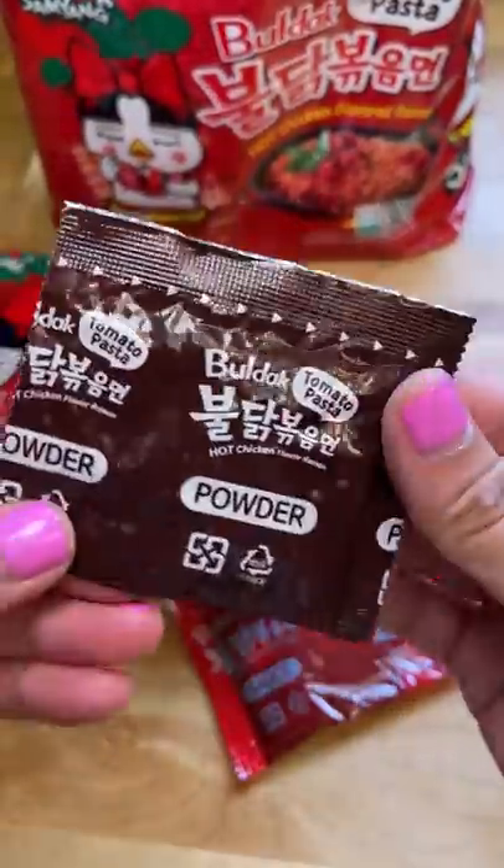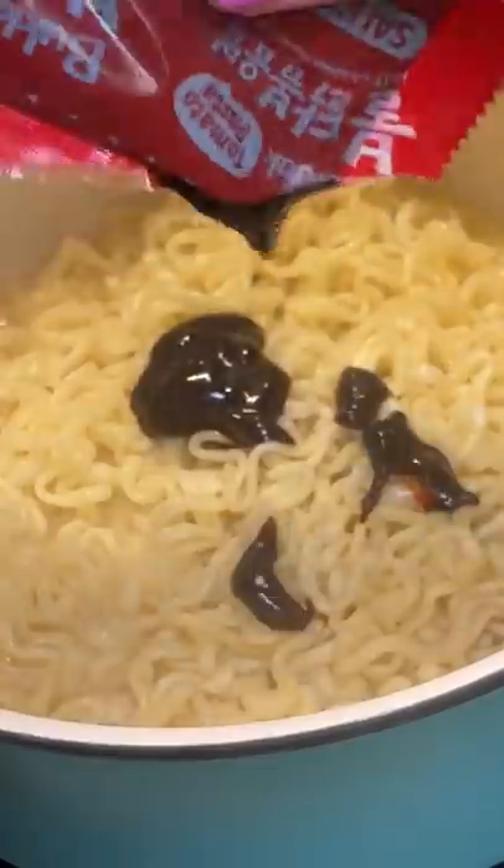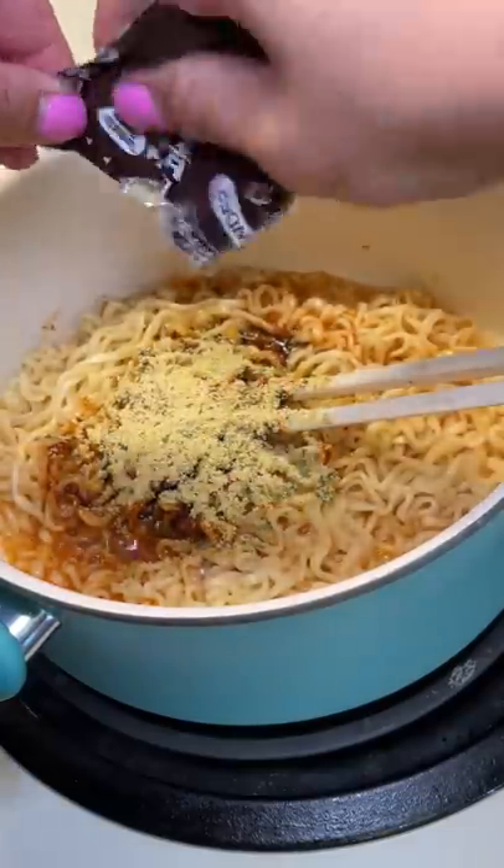It comes with a hot sauce and a powder packet. I cooked the noodles, drained them, and then added the hot sauce. I learned this chopsticks trick from reading some of the comments, so thank you to whoever suggested it. I added the powder and mixed it all up.